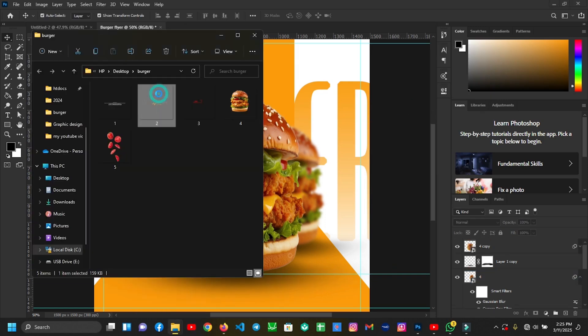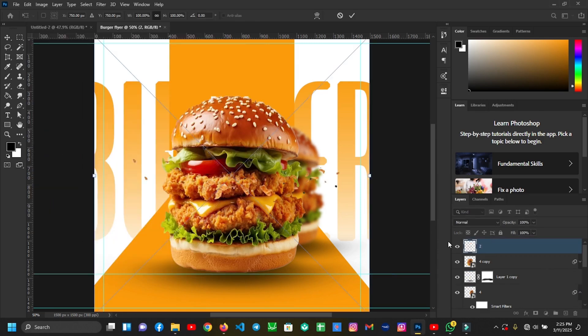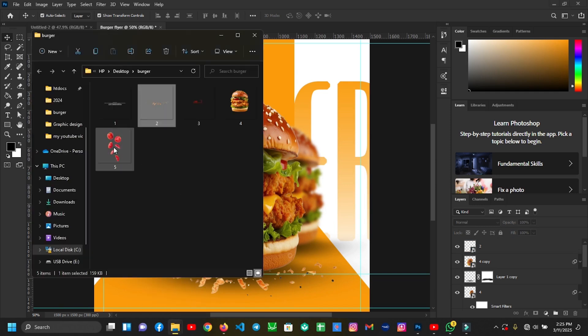I'll bring in my next image. Then I'll bring in my next image, which is this tomato image.